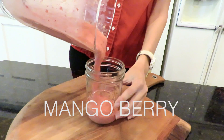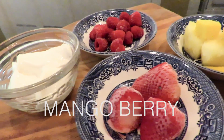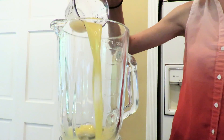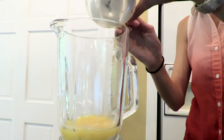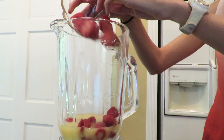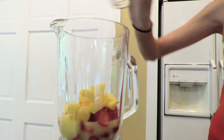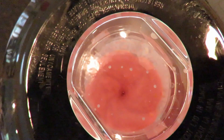Next up is the mango berry smoothie. This sweet little smoothie will get anybody up and out of bed ready to start their day. First, we're going to add our orange juice and half a cup of vanilla Greek yogurt, half a cup of raspberries, one cup of strawberries, and one cup of mango. Press that blend button and you are ready to start your day.